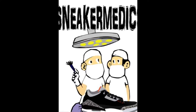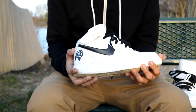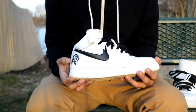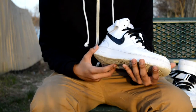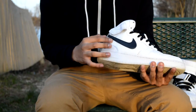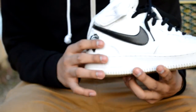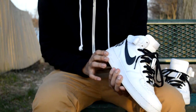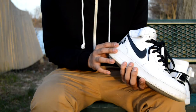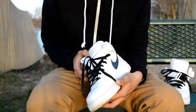Sup guys, Sneaker Medics here back at you with another video. These are some custom Air Force Ones — what I did was paint the Nikes bush black in some Angelus paint, and I did like a rose right here, and I just threw some black laces on to match them. They look clean, they're really clean, and then I just finished them with some Angelus finisher.